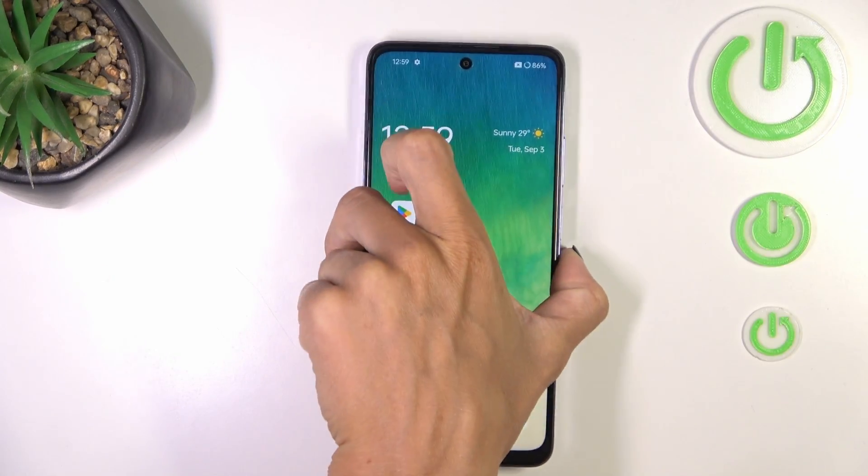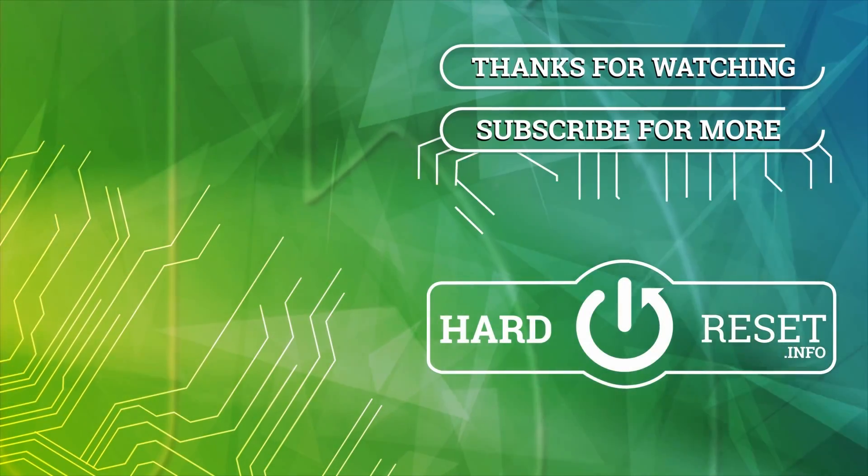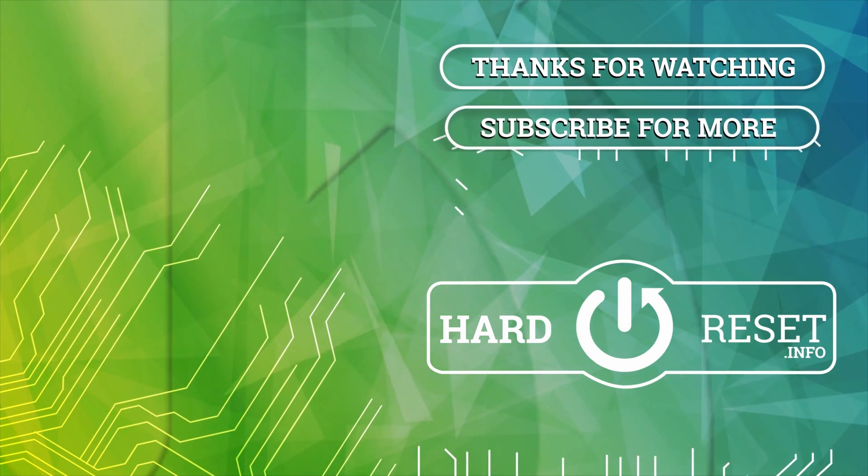Thank you for watching, please subscribe to our channel and leave a thumbs up. Thank you.